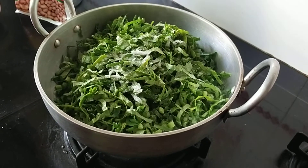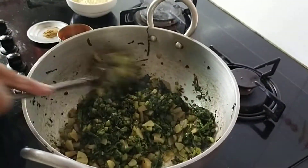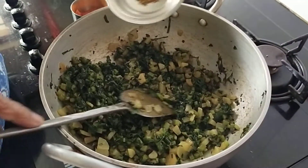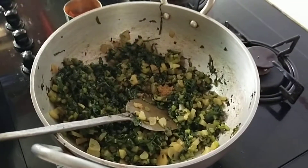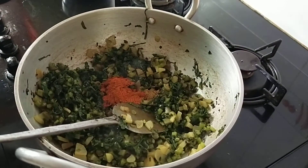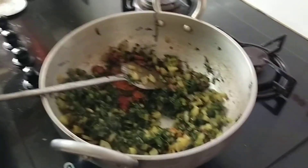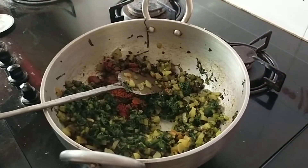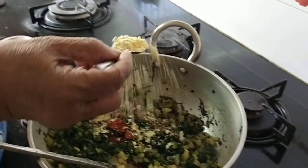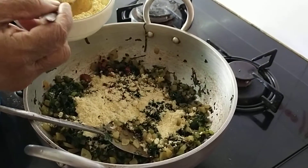Just mix it and keep it covered till it is half cooked. I will come back to you. See, this is half done. The aroma of the groundnut oil is so pure. Now add the dhana jeera powder and the red chilli powder according to your taste. And now add the gram flour little by little. Take a spoon and sprinkle. Remember the flame should be minimum.